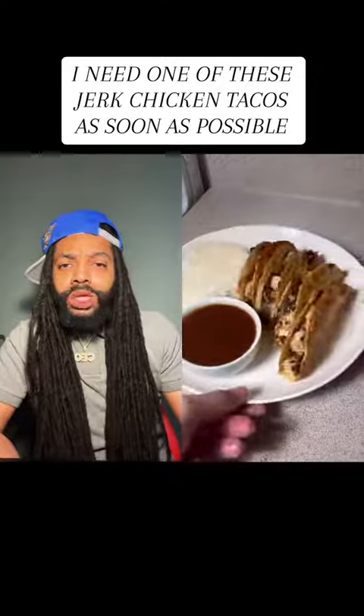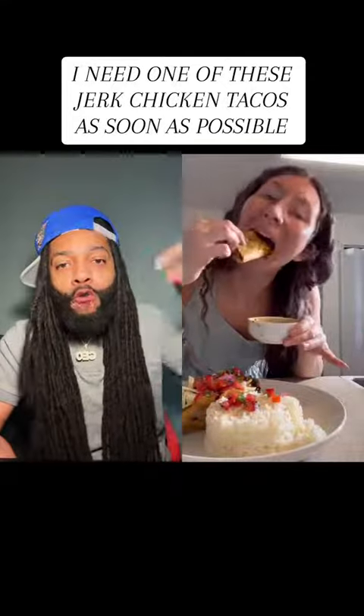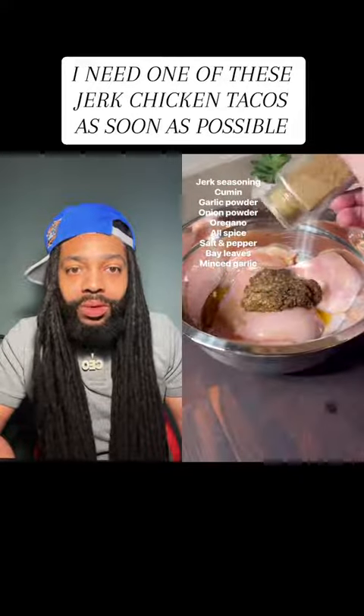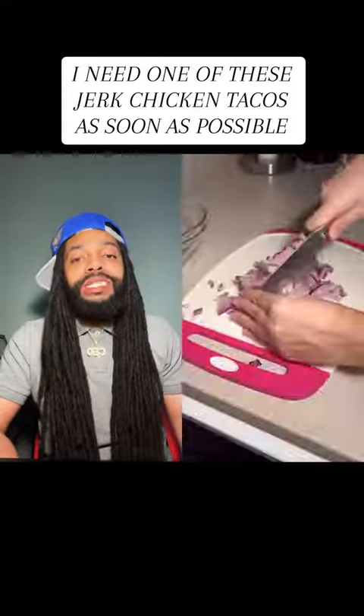Alright, what we got here? That's jerk tacos — I know that ain't jerk chicken tacos. Hold on, you know what, from now on all food need to come through me first. I need quality control on that. What's that? The chicken brush? Okay, jerk seasoning — y'all see the seasoning right? She said nah, not tonight, I'm gonna season that thing right.